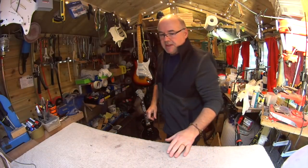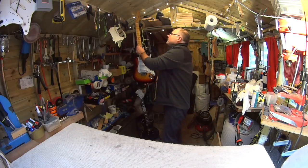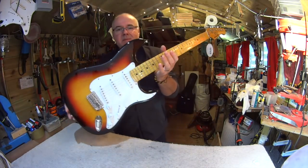Hey, welcome to We Love Guitars again. I'm Sam and this is Stephen's Harley Benton.